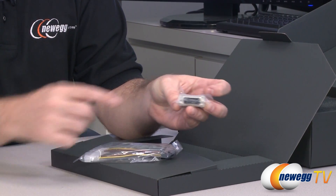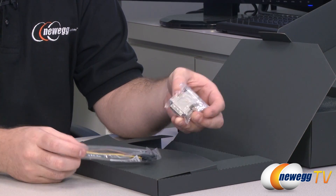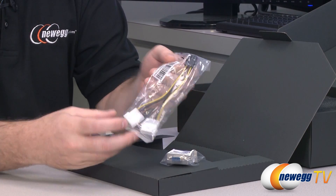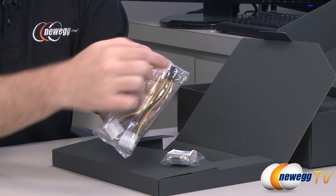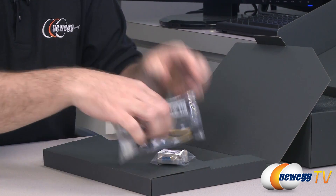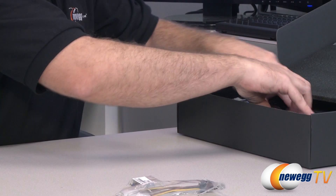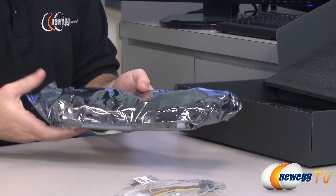You also get a little adapter — a DVI to analog VGA with a D-sub 15-pin connector. You can use that if you're using an older monitor, but only with the DVI-I port on the card. You also get a Molex — two Molex plugs to a single six-pin PCI Express power plug — for power delivery to the card if your older power supply doesn't have that connector. A 450-watt power supply is recommended at minimum for this video card as well as the rest of the components in your computer.